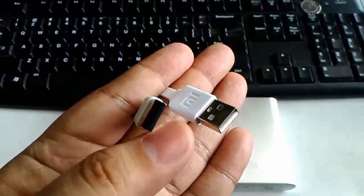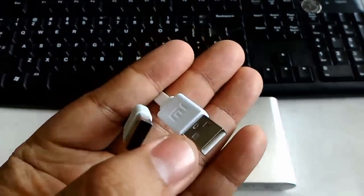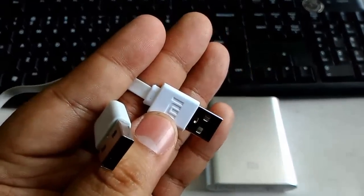The original Xiaomi USB cable has a black interior connection with no Xiaomi logo, while the fake one has a white connection with a fake Xiaomi logo.